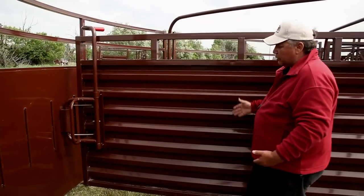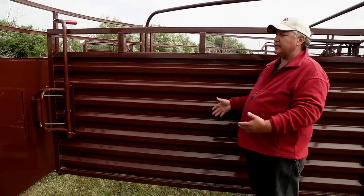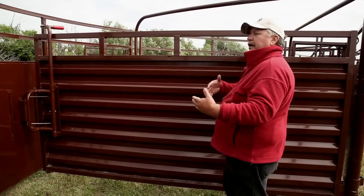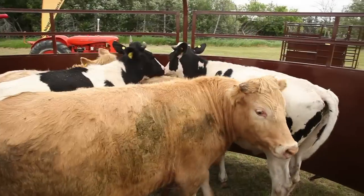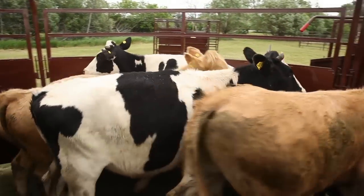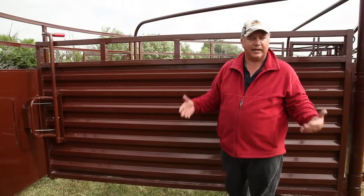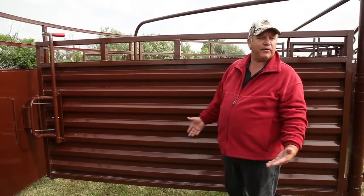Our gate — we use a corrugated gate because our tub is reversible. We've got it today on a right-hand swing. If you buy the tub and bring it home and you want a left hand, you don't have to buy anything extra. It comes with it. It's completely reversible.